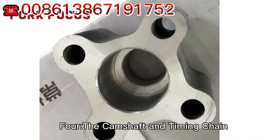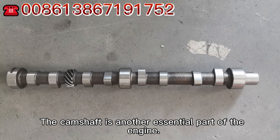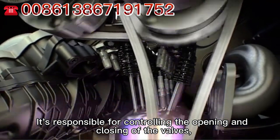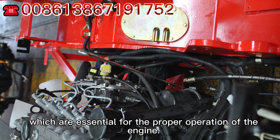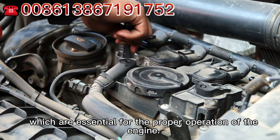The camshaft is another essential part of the engine. It is responsible for controlling the opening and closing of the valves, which are essential for the proper operation of the engine.